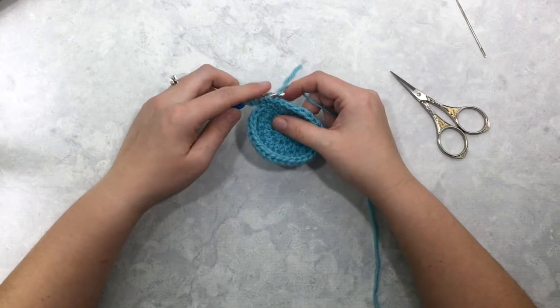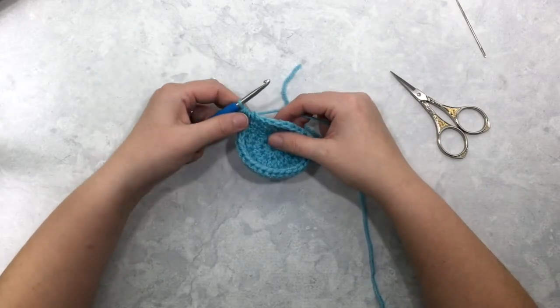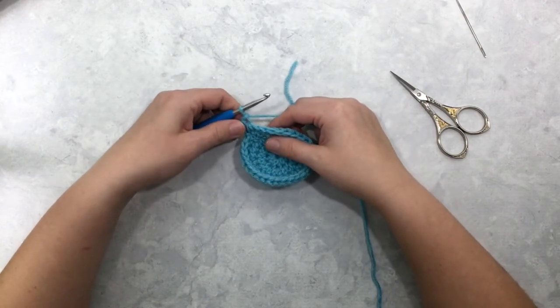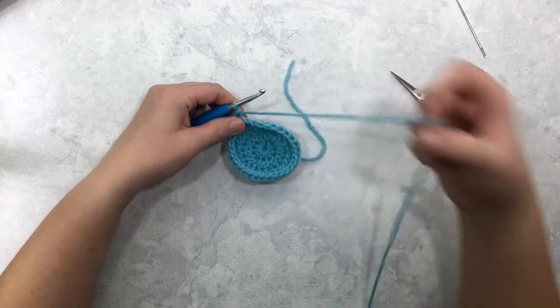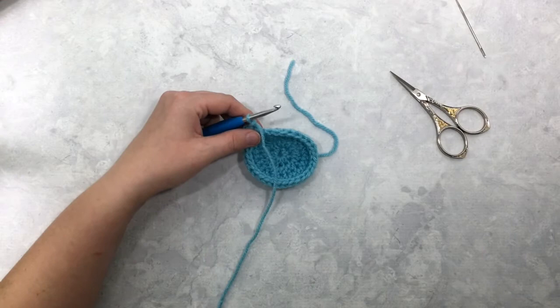You're going to yarn over and pull that yarn through all six of those loops, and then you're going to chain one to make what I'll call the eye of your star. The first star stitch of the round is a little bit special because you start it differently.